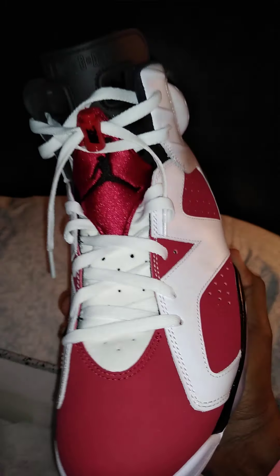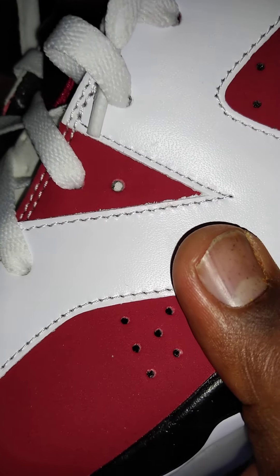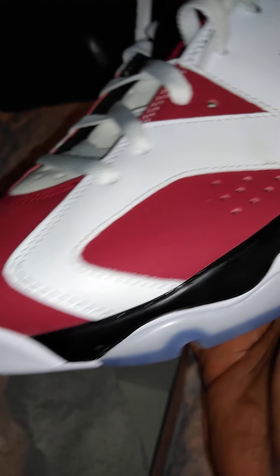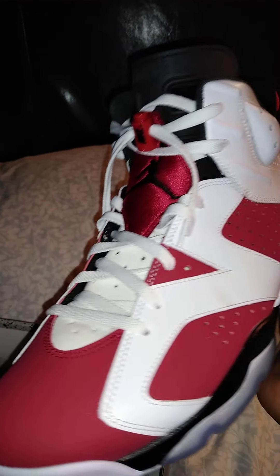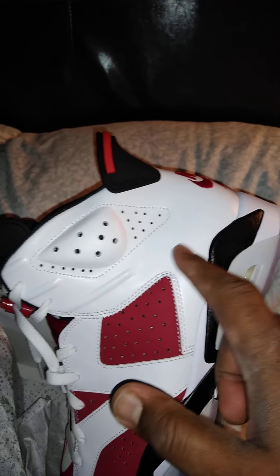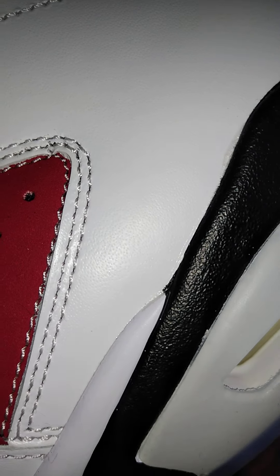I was waiting to cop this shoe and I got it. It's really nice, but all the material here - it's not tumble leather, it feels more like a plastic feel. The materials are not good, I don't like the material. Otherwise the shoe is really dope, but the material - they could do something way better than that. You can see how the material looks, it's not even tumble, boys.